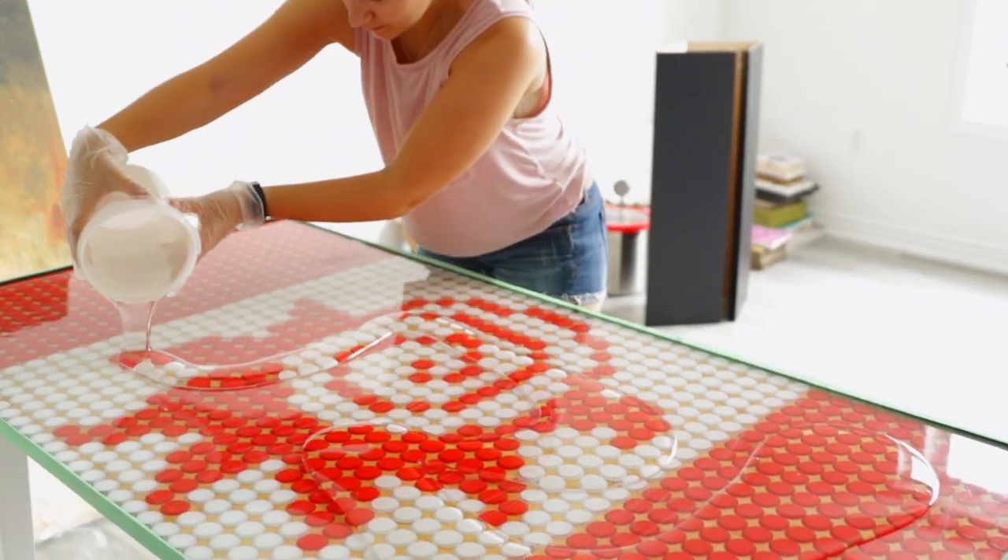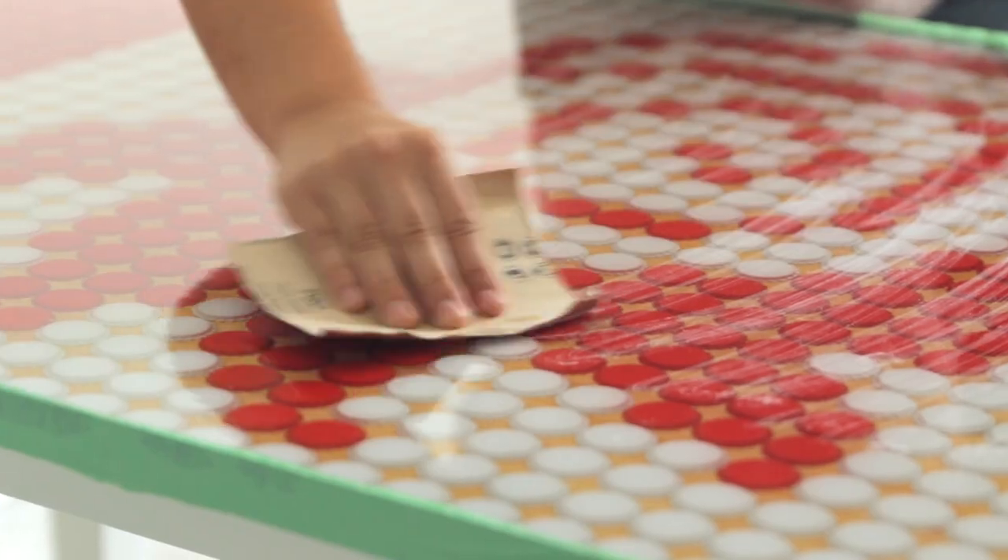So then you pour the next coat on top, pour the next coat, do the same thing. Repeat the process until you get to where you want to be.